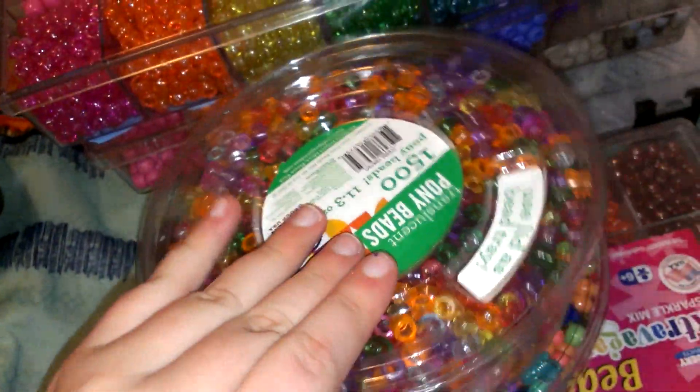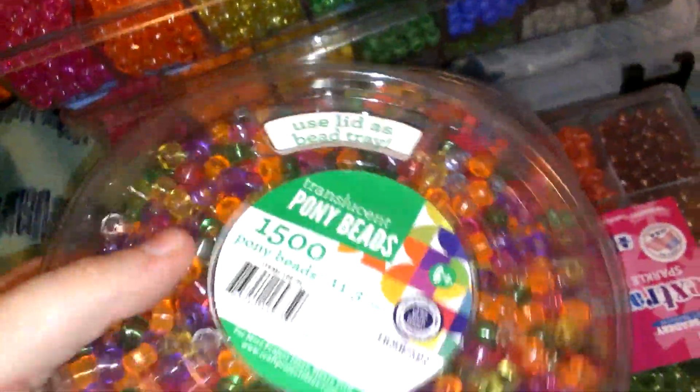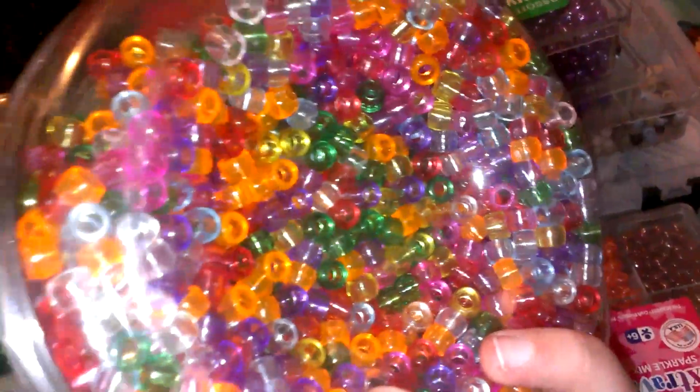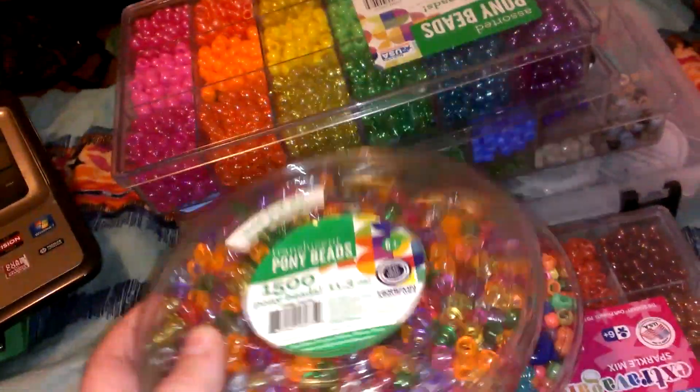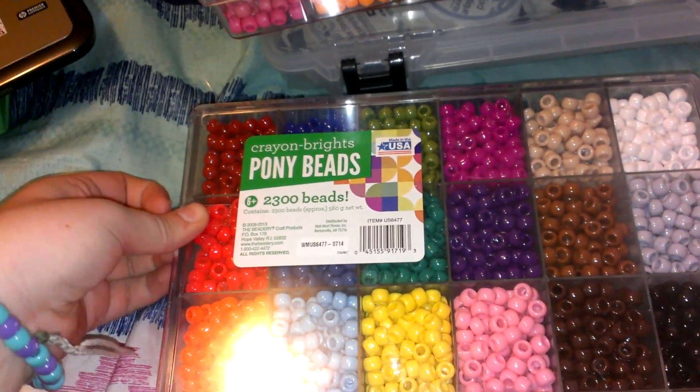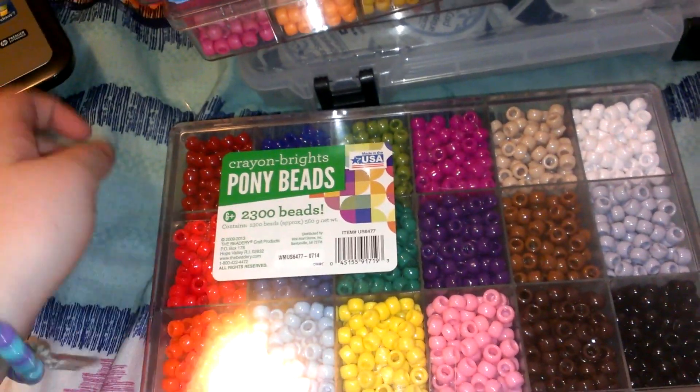And then this one has just random beads. I have the translucent ones which I'm not going to open because it's with one hand. I'll just move these out of the way. I also have this one — if you saw my haul video I just put up — I got this one.